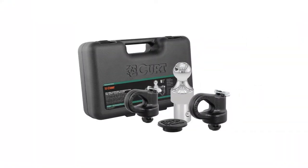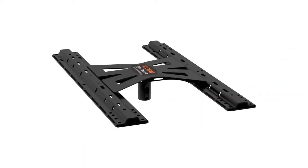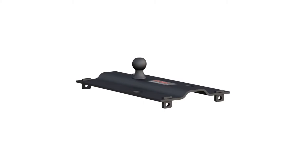Curt also offers OEM gooseneck ball and safety chain anchor kits for Ford, GM, Nissan, and Ram, as well as the X5 gooseneck to 5th wheel adapter plates and gooseneck hitches that are compatible with already installed 5th wheel rails.